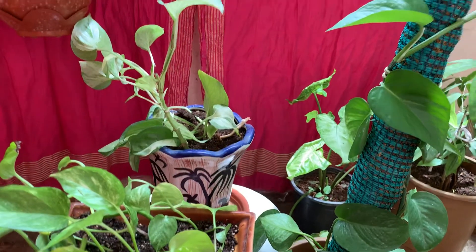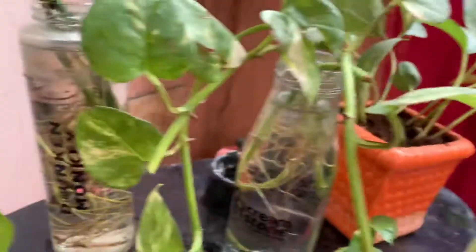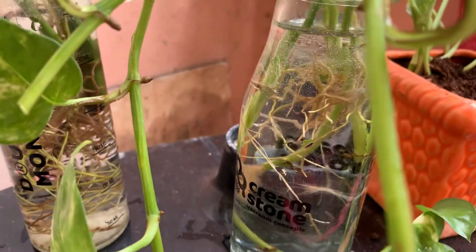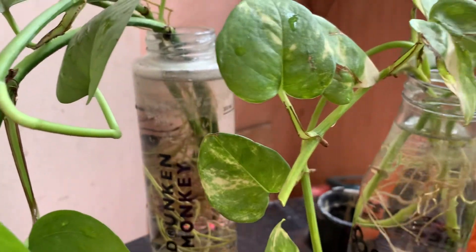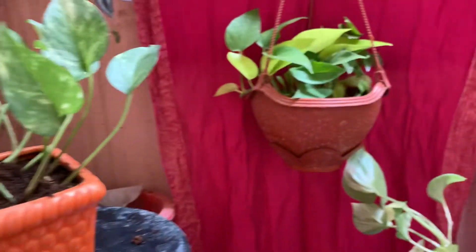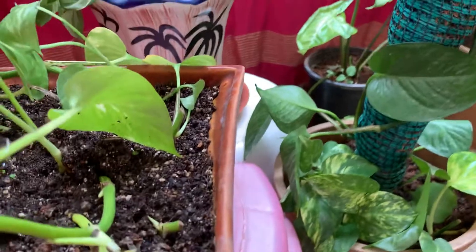Money plant can be propagated very easily by stem cutting. It can be grown in water — just take a stem and grow it in water; see how beautifully the roots have developed. Just take the stem and put it in a glass container. It can also be grown in very small pots, hanging baskets, medium-sized pots, or on a trellis.